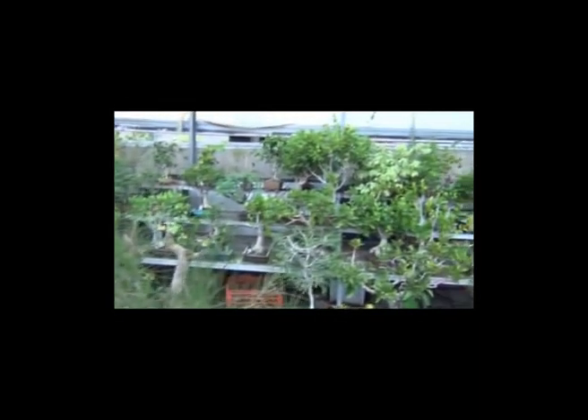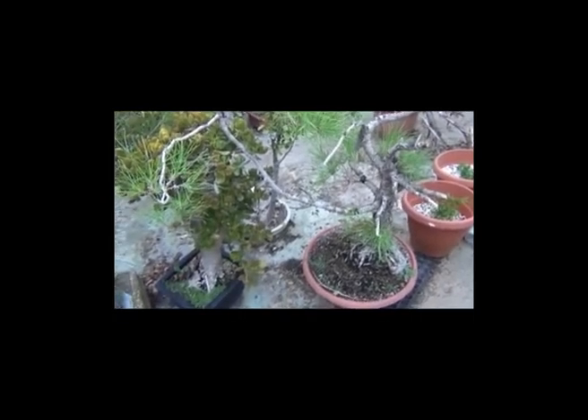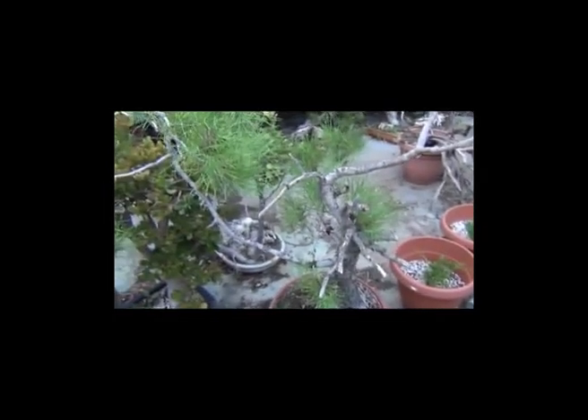I'll be really happy to show you all the work on these trees and all the various aspects of it. As I said, it's very interesting, very varied, very challenging work. I'm happy to have you along for the journey. So stay tuned!